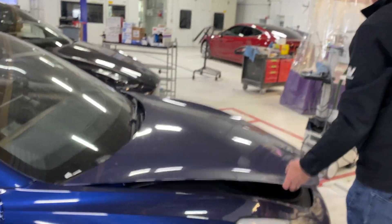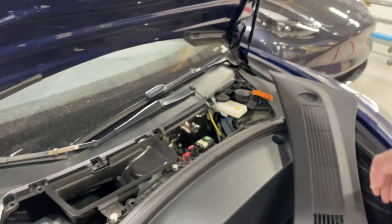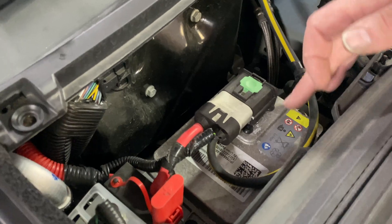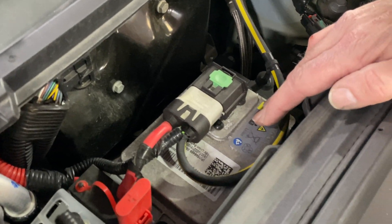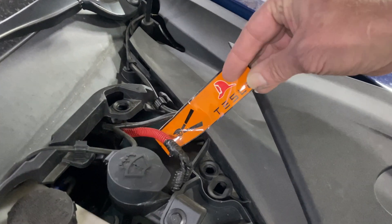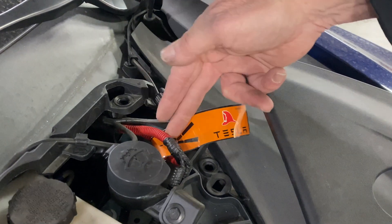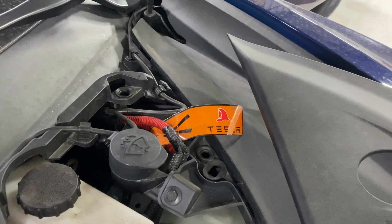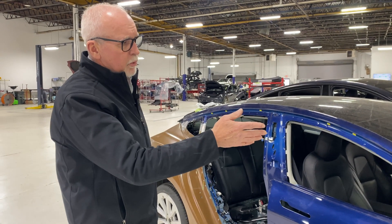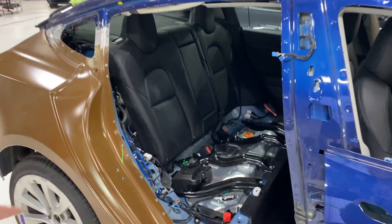Up front here we've got to look at two other things: the low voltage battery — again a 16-volt battery, a 12-volt system — and we have to disconnect this and also disconnect what's called the fireman's loop. In an accident, an emergency responder would come and snip this to isolate the high voltage battery in the vehicle. There's a sequence to isolation: we always want to disconnect the 12-volt battery first, then the fireman's loop, then back to the communicator.